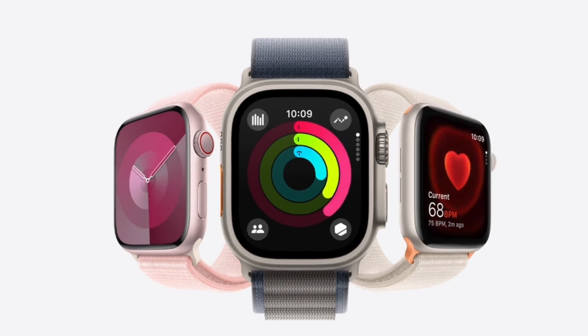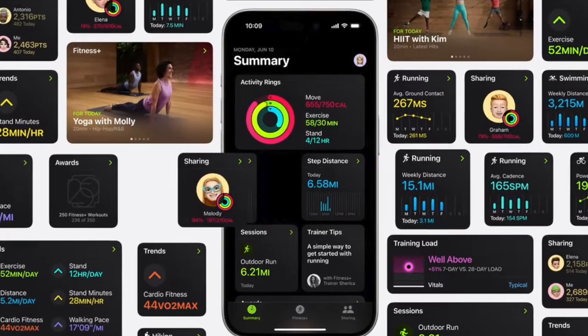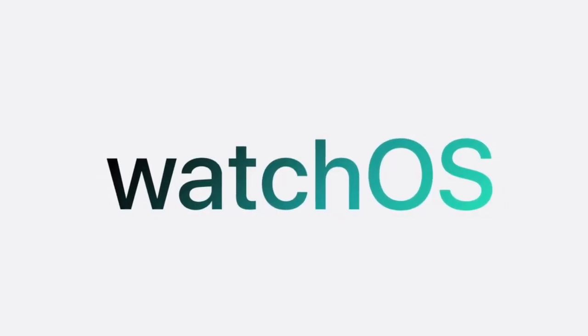Hi friends, what's up? This is the Arcade from 360D. It's time to learn how to securely download and install WatchOS 11 Developer Beta on your Apple Watch.